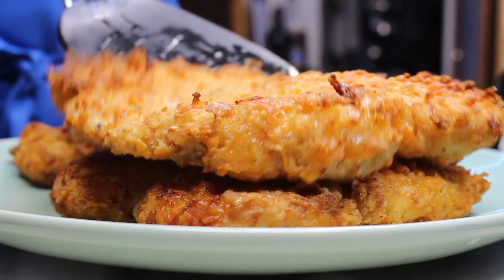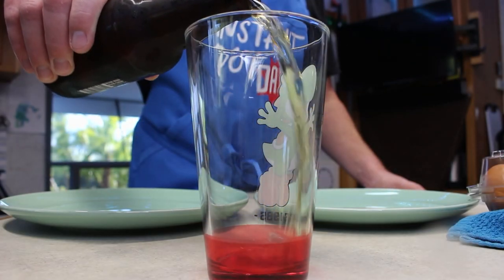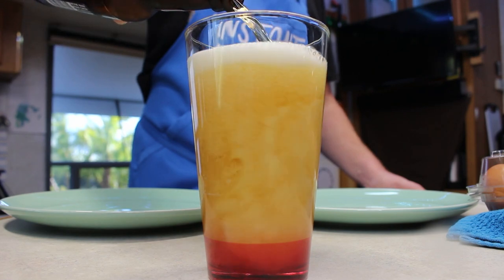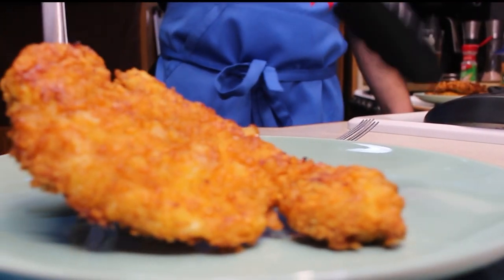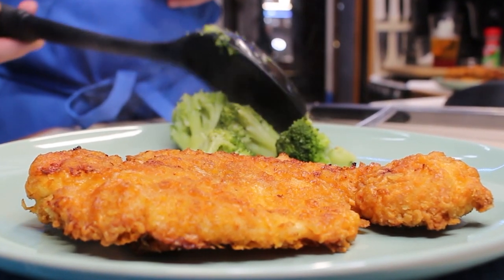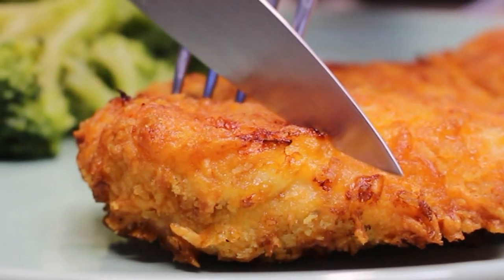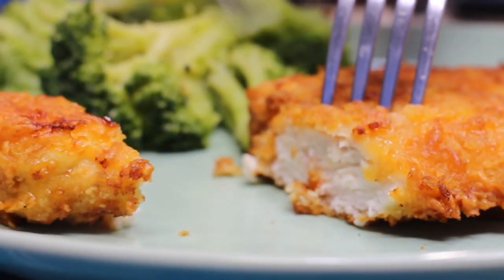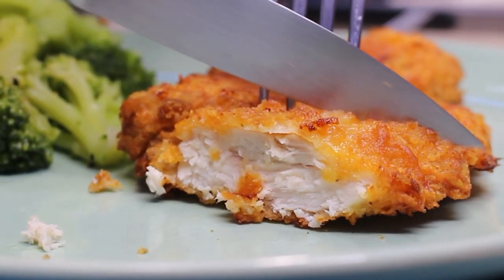There's the second batch. Time to pour ourselves a cold drink. It's dinner time. We put our buttered cheddar chicken next to a pile of perfectly steamed broccoli, just a little salt and pepper. Look how juicy that chicken is. Crispy. Juicy. Absolutely delicious.